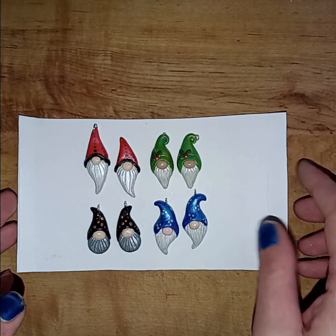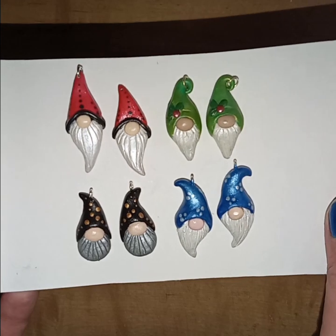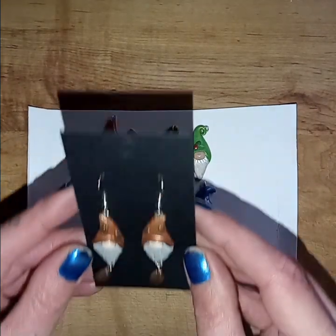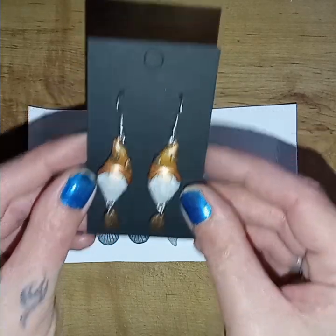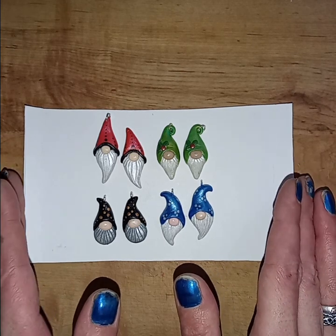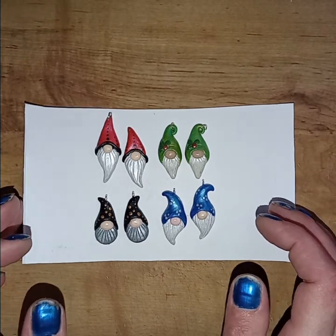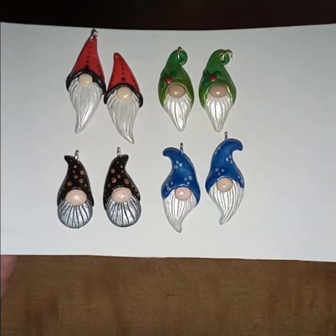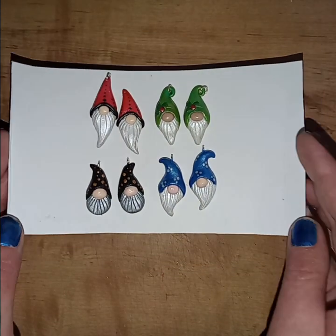Hi guys, welcome back. Today I am going to be making a pair of these tiny clay gnome earrings. These are the first couple pairs that I made and I am super happy with the way that they turned out — they are so cute. I also have this pair; these ones are my favorite. I love the coffee beans and I'm really happy with the colors that I chose. Now prior to making these I did scour the internet for video tutorials, and most of what I found was either not appealing to me or they were made with molds and cutouts that I just don't have. So today I'm going to show you how I made these ones using just my hands and one improvised tool that you probably already have in your home. So let's get into it.